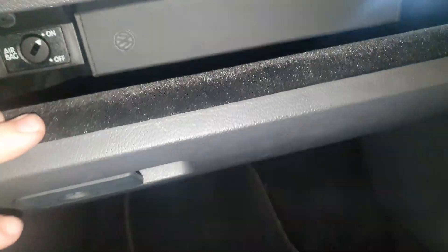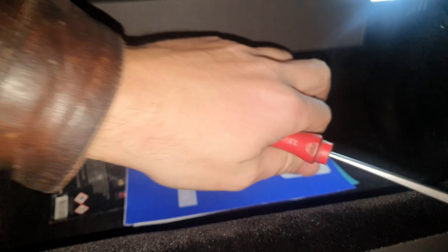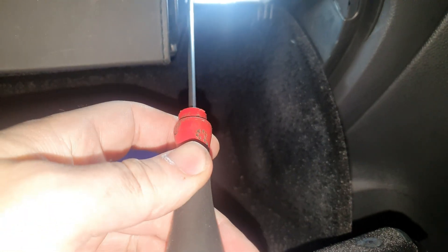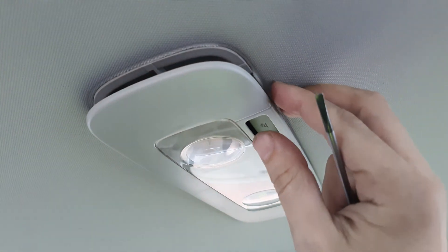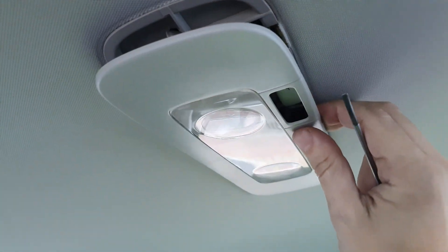There's another one right there — it's the same. Then we have another one in the glove box and it's also the same — just put your flat screwdriver between here and push the light out. This one can be very stuck. It's the same for the lights in the rear — you can just pull it off with your fingers.